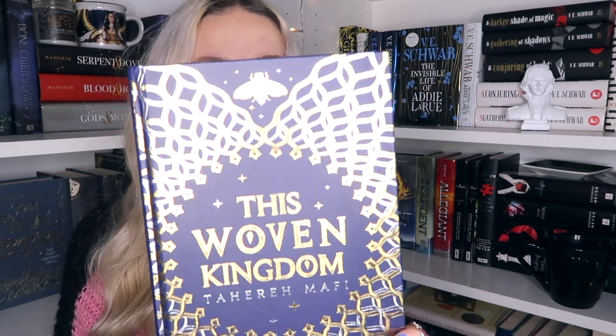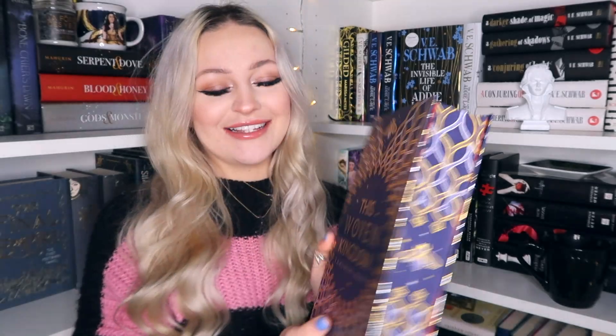Now let's move on to the book of the month, which I think is This Woven Kingdom by Tahira Murphy. We have a letter from the author, and then we have our book as well. This is so so pretty. It has bees on the front — look how beautiful this is. And then the spine, and the back. Oh my god, this is absolutely stunning. There's an art print inside, a letter from Tahira Murphy, and then these gorgeous end pages inside.